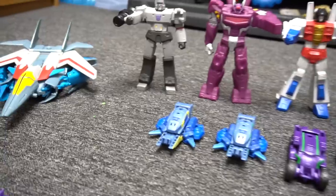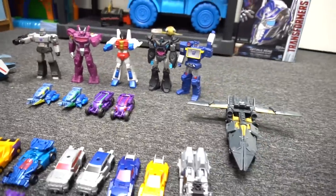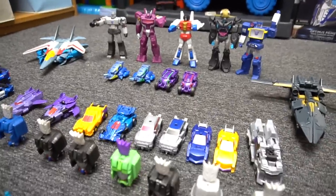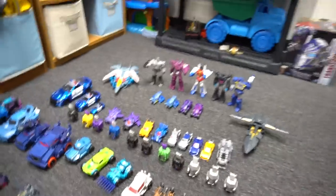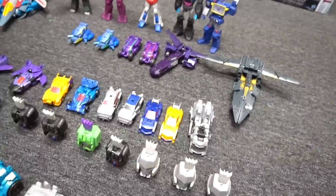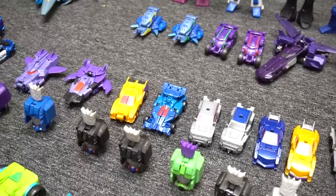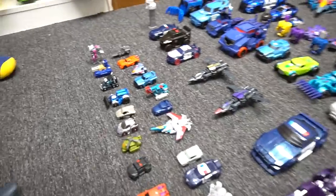There's a Starscream. Here's some that don't transform. Here are the Combiner Force ones. Where's Cyclonus? We're missing Cyclonus. Where'd he go? Here he is — he's flying in! There's Cyclonus. And then you've got four Galvatronus and then you've got Menasaur, right? Yep, Menasaur. That's a lot of Decepticons!